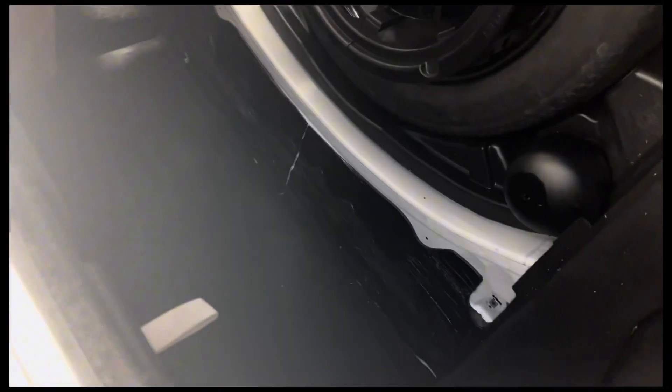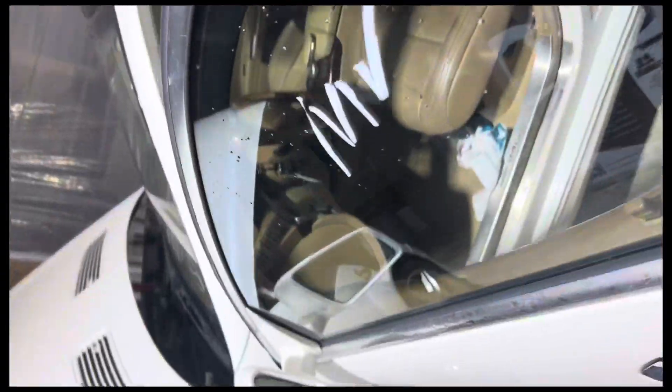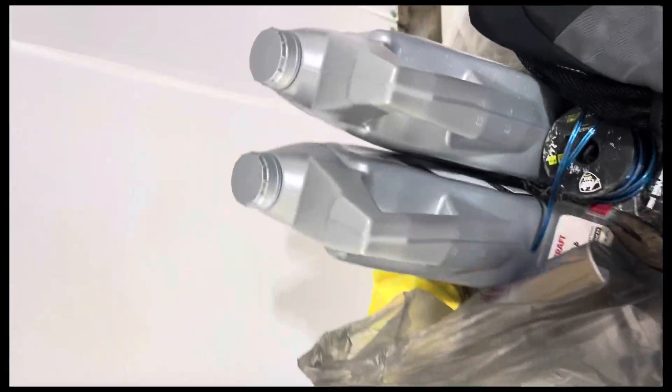So we got the '63 in the shop trying to find the auxiliary battery mount. Got cool trying to get to that battery behind the back seat if you're familiar. I think that looks decent. Oil change here.